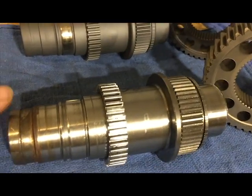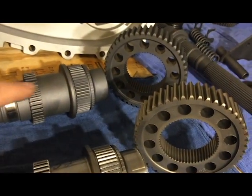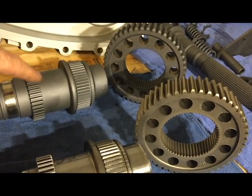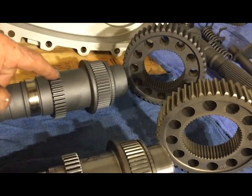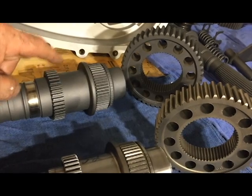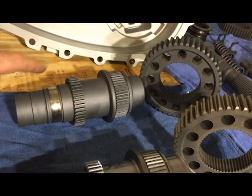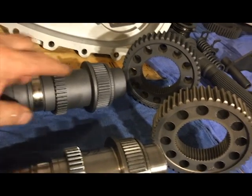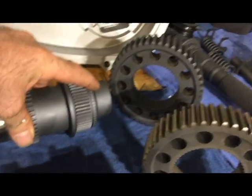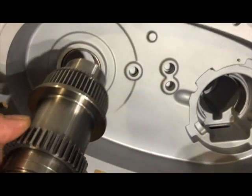This shaft is what drives your front differential. Your gear sits here, and this is the reluctor — where your speed sensor gets its signal from. This is where another bearing sits, this is where your seal sits, and this end here is what sits in that blind hole that gives everybody a problem getting out.